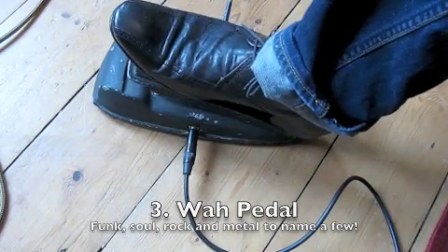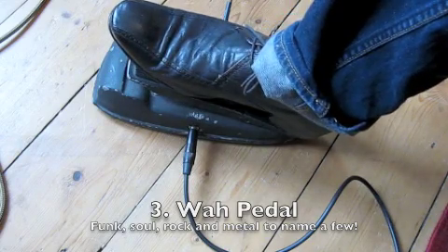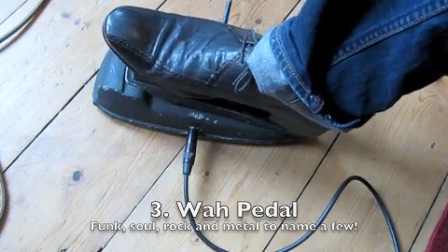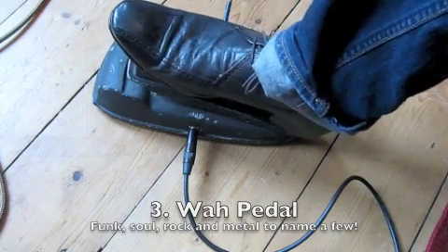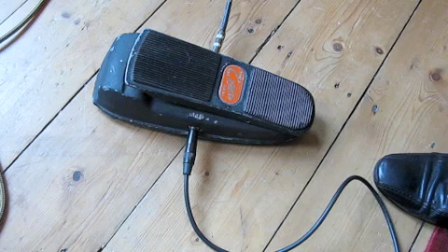The sound changes as you rock your foot back and forward — darker when it's back, brighter when it's forward. You can move your foot at different speeds. It's pretty much essential for a funky sound, but also if you use it in combination with another pedal like a distortion, you'll get a Hendrix sound or a more metal sound — Metallica, stuff like that. So it's a very interesting pedal with lots of fun to try out.